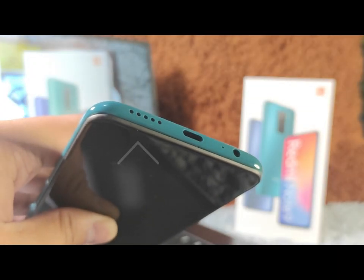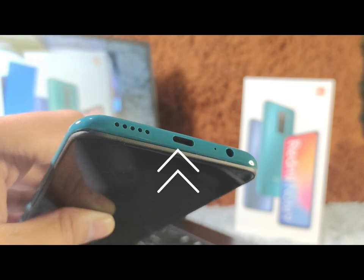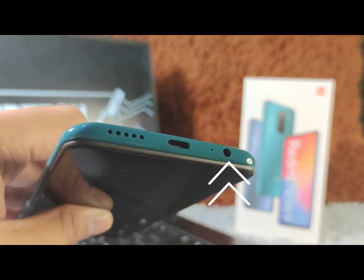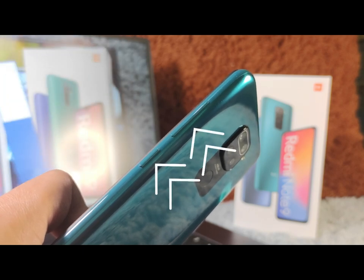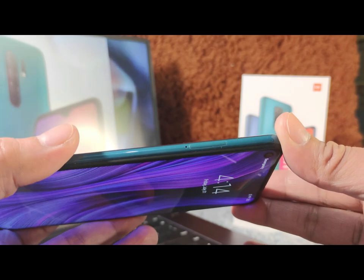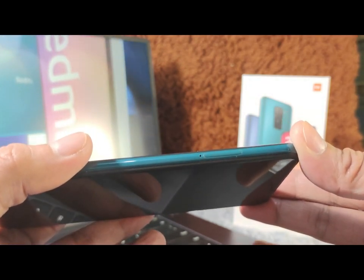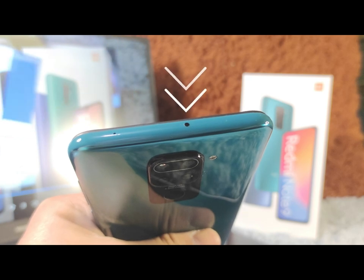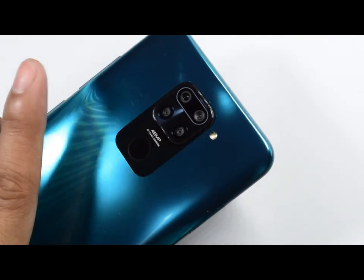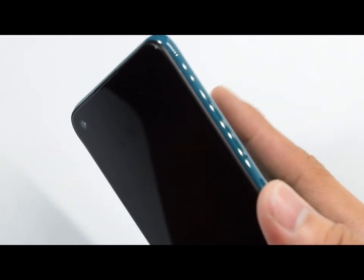Looking at the bottom, you'll see the speaker grills, the USB-C port, a microphone, and a headphone jack. Moving on to the right, we have the power and the volume buttons. The left side is where the dual SIM card and microSD dedicated slot is located. And finally, on top, we have an IR blaster and another microphone.